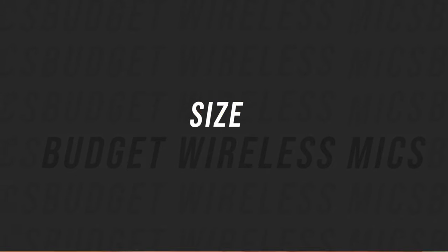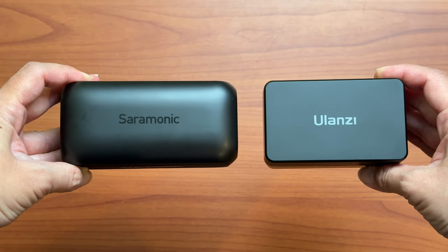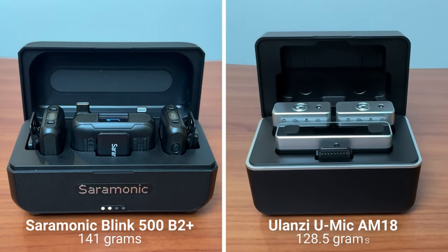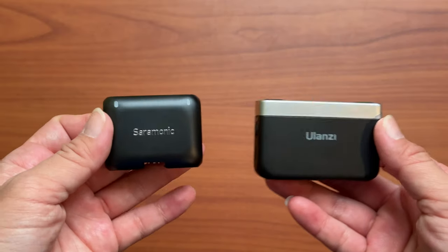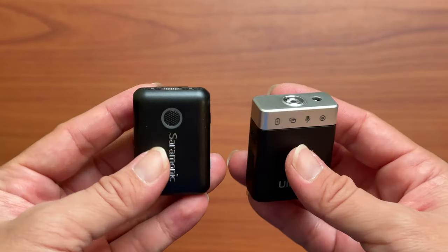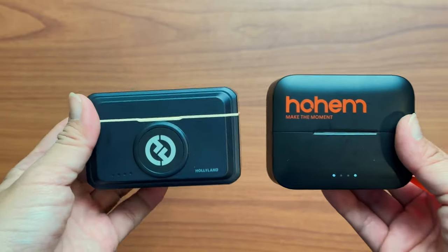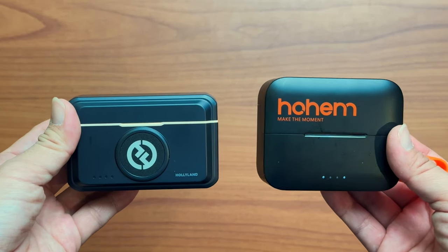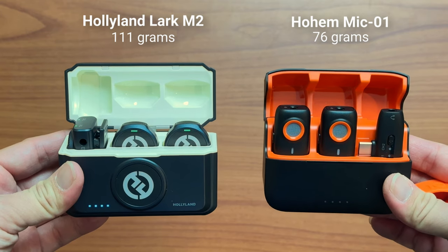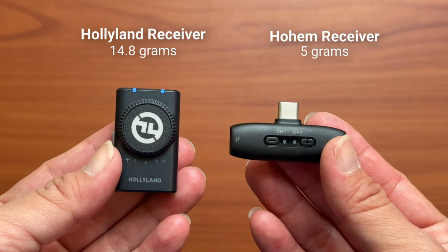All of these mic kits are relatively small and compact. The Ulanzi and the Saramonic are the biggest and heaviest. The Saramonic charging case is a bit bigger at 141 grams versus 128.5 grams for the Ulanzi, but the receiver is lighter at 30 grams compared to 34.5 grams for the Ulanzi. Both Saramonic and Ulanzi transmitters weigh 23 grams. The Hohem and Hollyland are definitely the smallest — the Hohem charging case is just 76 grams compared to 111 grams for the Hollyland, and the Hohem receiver weighs just 5 grams compared to 14.8 grams for the Hollyland.